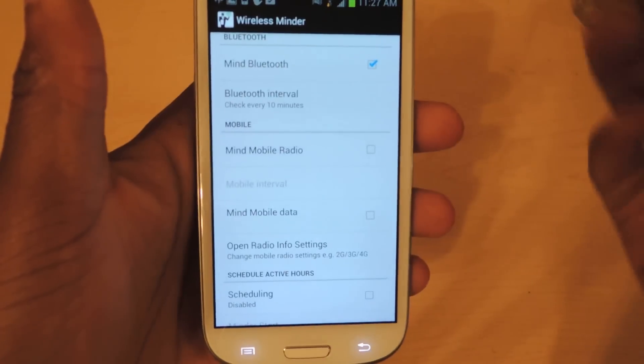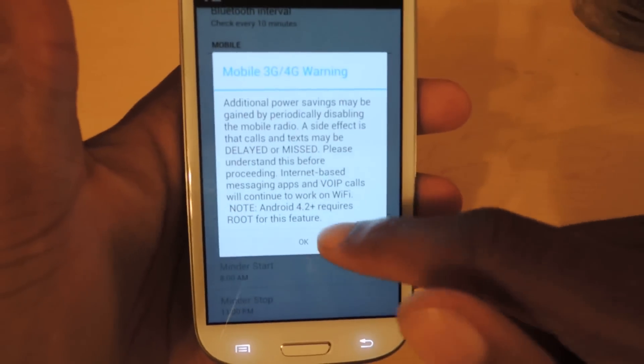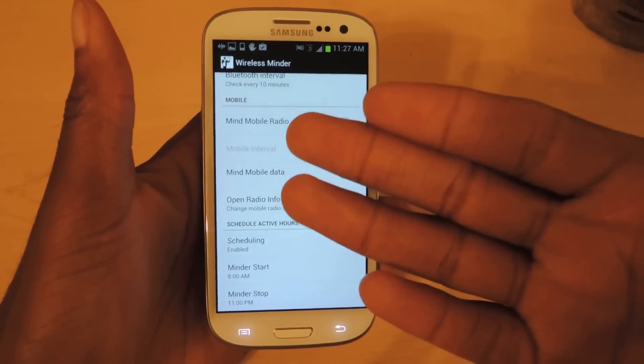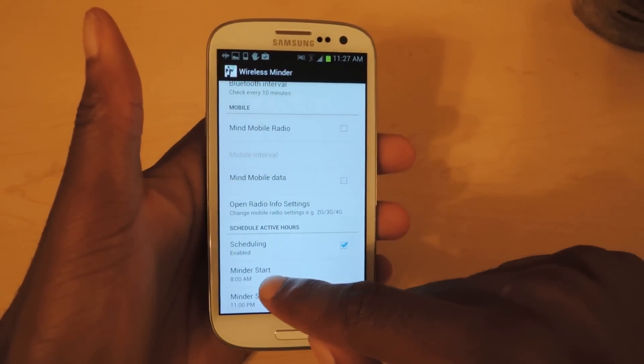You can also access mobile radios — the data monitoring I was talking about — and it'll come up with the same exact warning. You can also schedule active hours, so if you just want Wireless Minder to turn on after you leave work, you can schedule it right here.